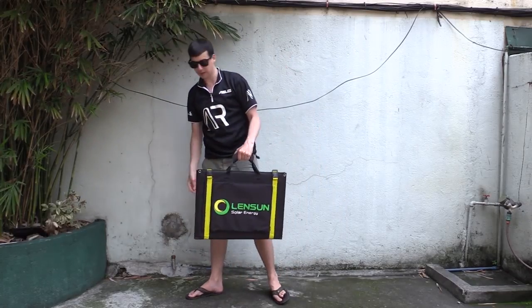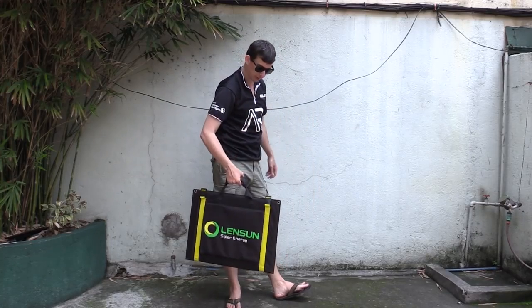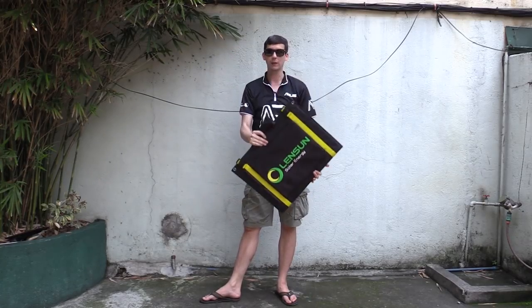What if I told you that what I have in my hand right here is 100 watts? This small briefcase-sized item is 100 watts of portable solar power. It's absolutely incredible how they can manage to do this — this thing barely weighs anything.